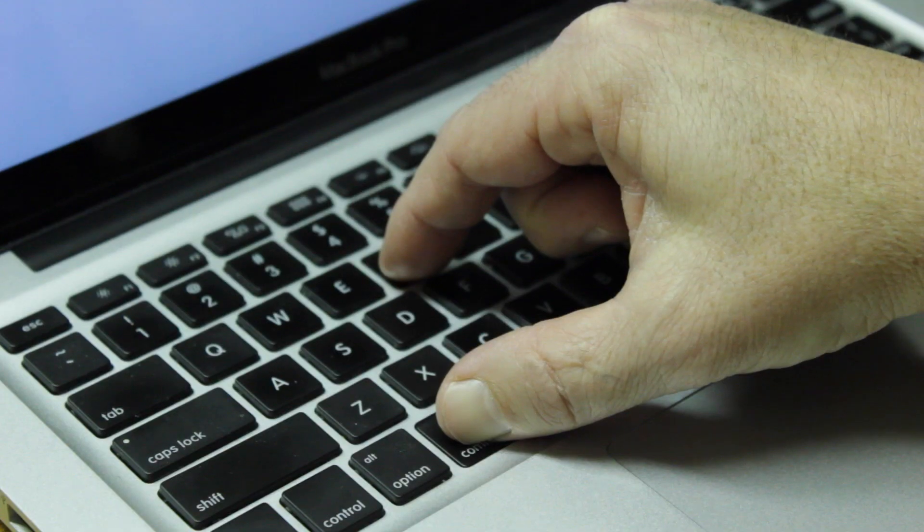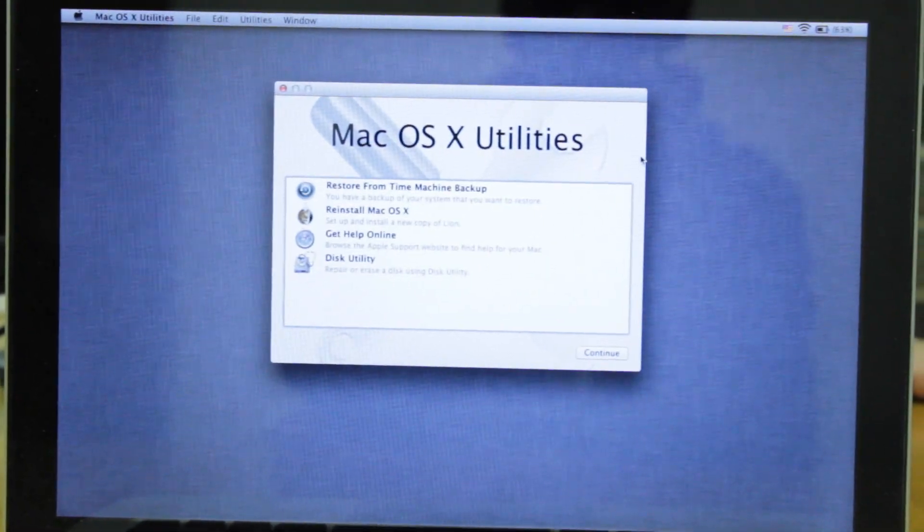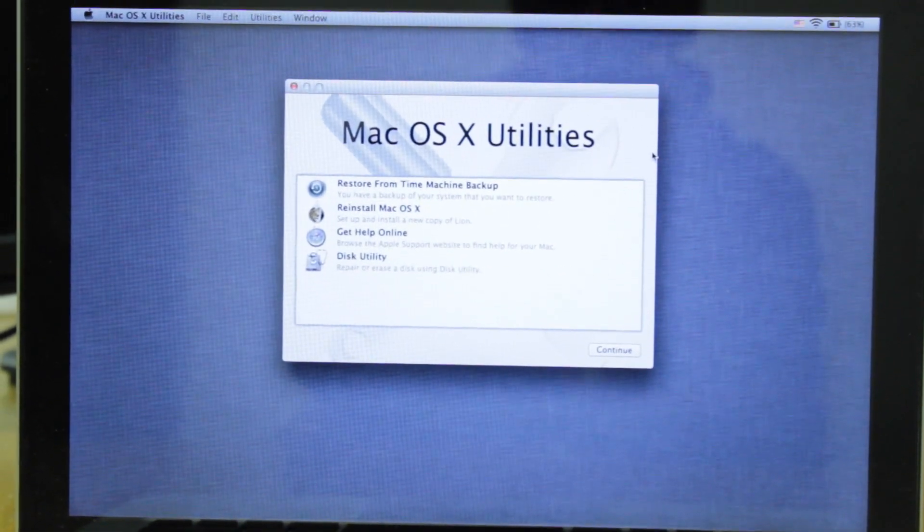Once we're done with this, we'll go ahead and shut down the MacBook Pro, and then when we power it back on, we're going to be pressing Control+R, and that's going to give us the boot options to restore our laptop back to factory reset.